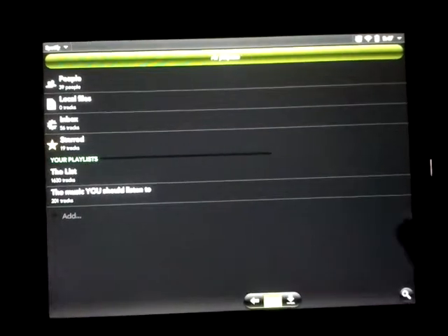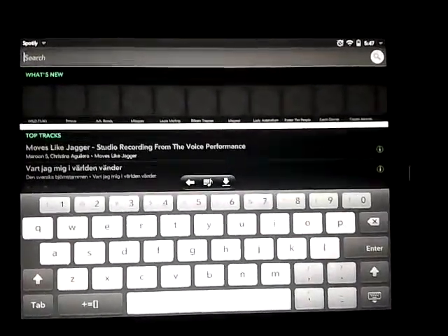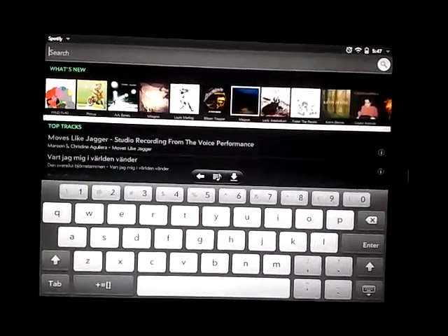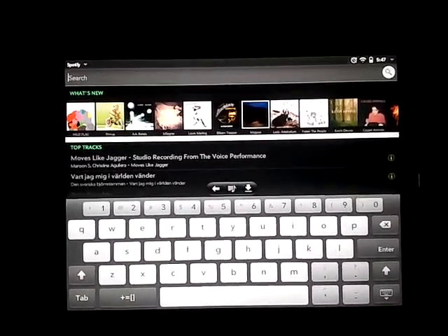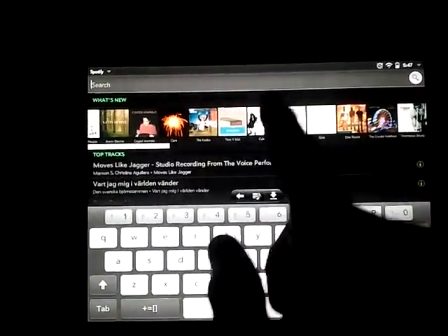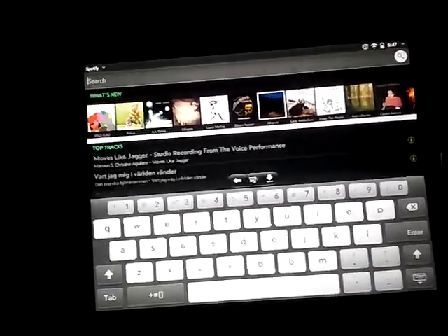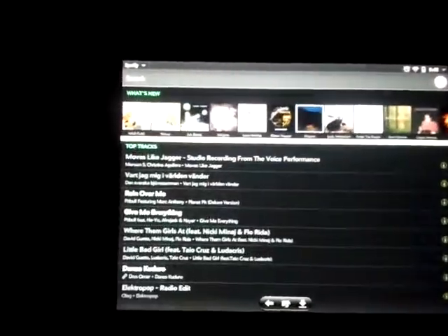Let's show the search feature. There's a little button down here that searches. The author — the name escapes me but I'll put it in the description — has done an incredible job. It only works in landscape, but so far it's incredible. You're able to scroll through suggested tracks and albums up here, keeping the keyboard out of the way. Here are some top tracks with full scrolling. Looks really clean.